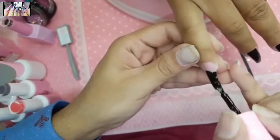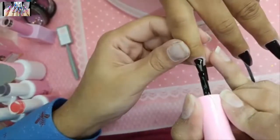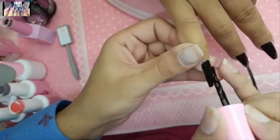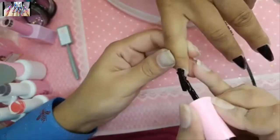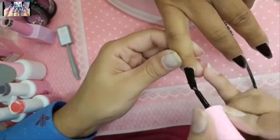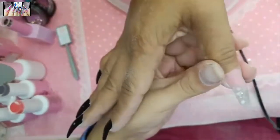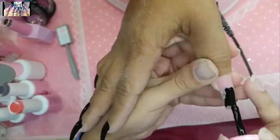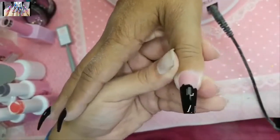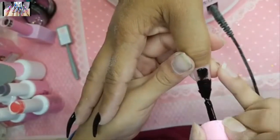Look how dope black nails look. This is the best black gel polish in the world — it was a revolution when it came out. It's truly one coat and there's no transparency — you cannot see through it when holding it up to the light. That coverage is just incredible.